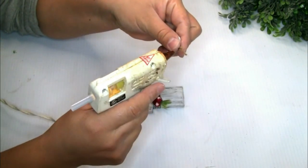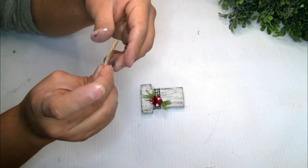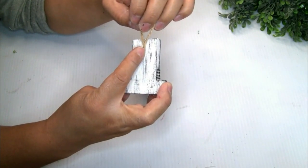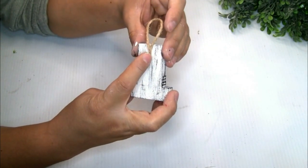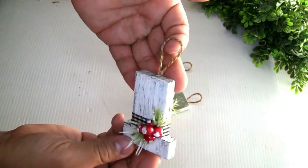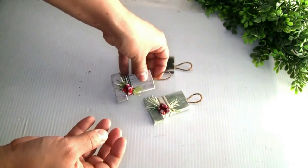I grabbed one piece of jute twine and glued it on the back, and that's the only thing I did for these adorable hats. You guys can paint them in different colors — I just chose these colors because they go really well with my home decor. Please let me know in the comments down below what you guys think about these adorable hats!